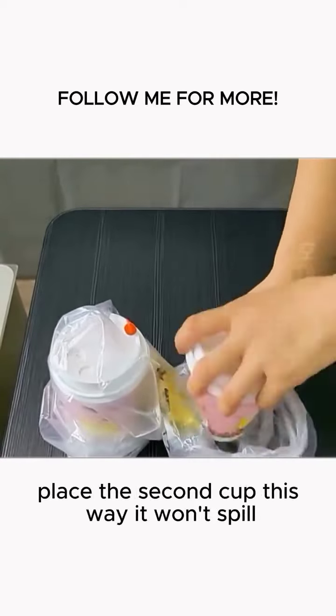Tip 6: Tight knots in plastic bags are hard to untie. Just hold both ends, then keep twisting. Then give it a gentle push and it will open up easily.